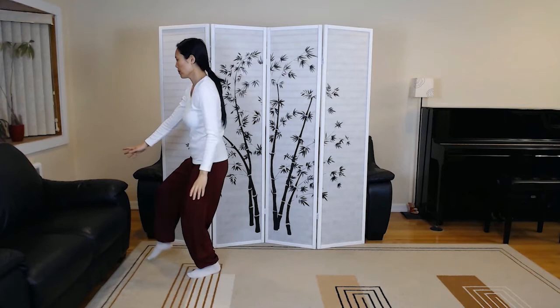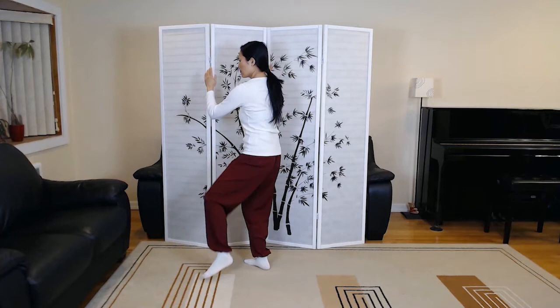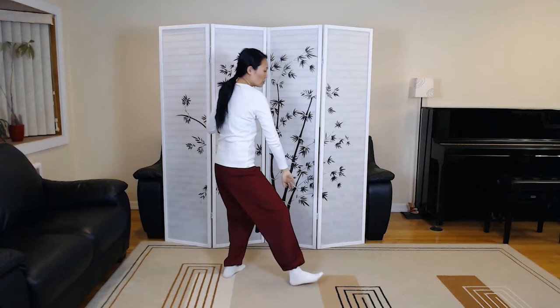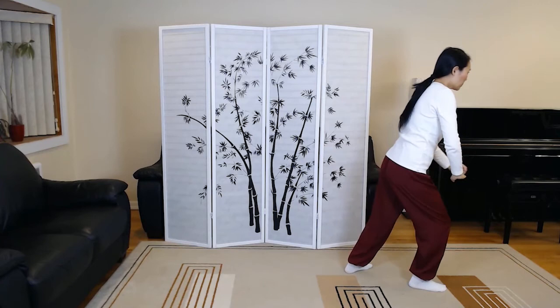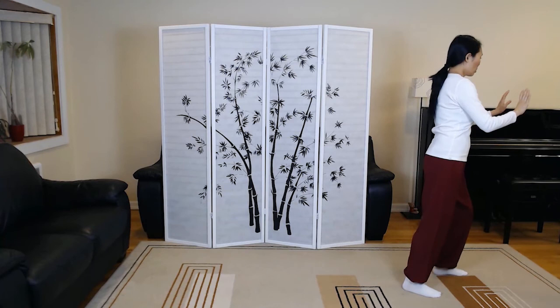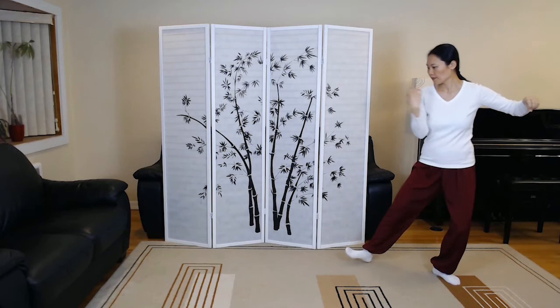Golden rooster stands on one leg. Right toe kick. Left toe kick. Turn to kick with the heel. Brush left knee. Brush right knee. Low punch. Ward off right. Roll back. Press, withdraw, push. Single whip, slowly close.